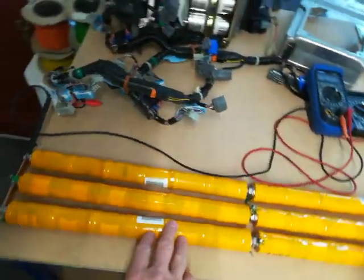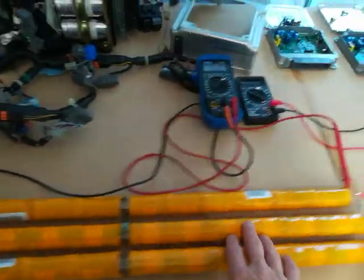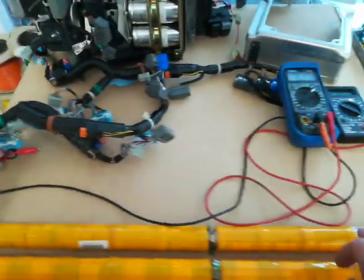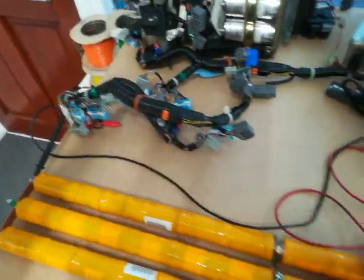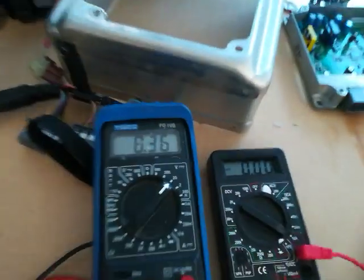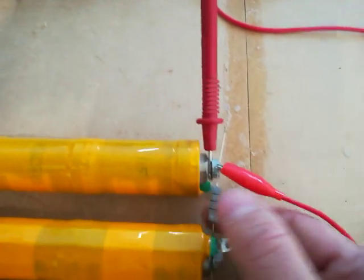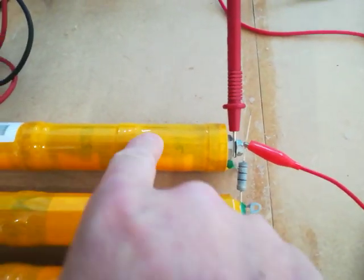These first two pairs are fully cycled and charged sticks, so they are very very closely matched in voltage. This last pair of sticks are completely flat — less than a volt per cell. They've been in storage for years, so I've put a voltmeter across those. You can see the voltage for the combined pair is only 8.36 volts.